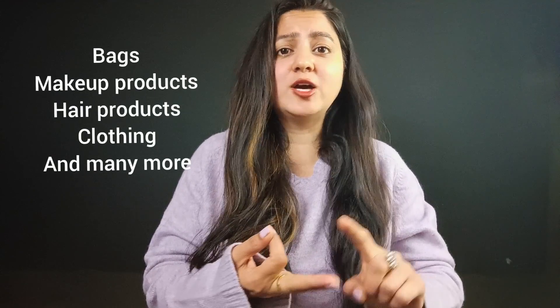In my channel you will get bags, makeup products, hair products — means everything. I will share honest reviews so that you will be clear whether this product is right for you or not. I will share the link with you in the description.